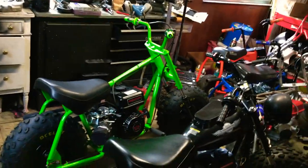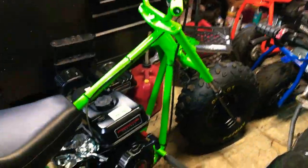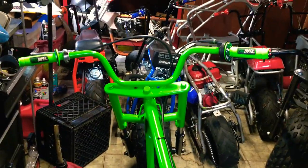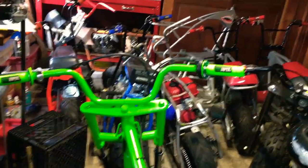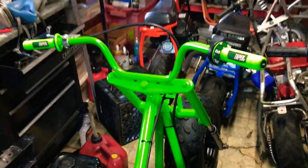Whoever owned this bike, I guess it was a crackhead because it had some crackhead things done to it. Let me show you guys. The first thing that pisses me off is, you notice how the bars are leaning to the left — a lot more than to the right — because they're welded on. There's some bicycle bars, they're welded on here.